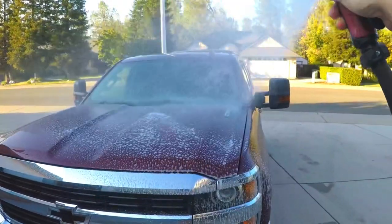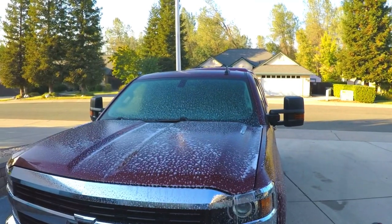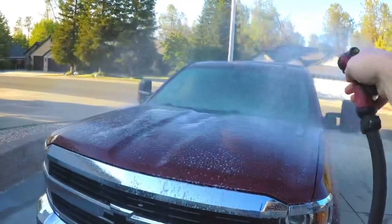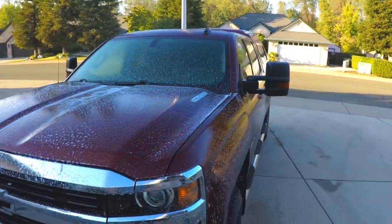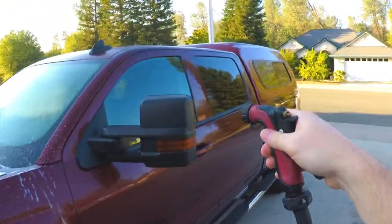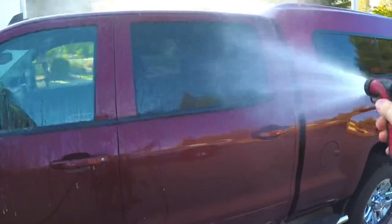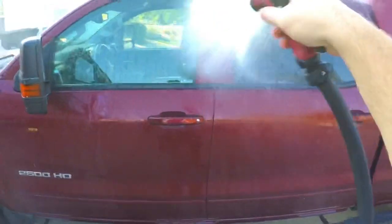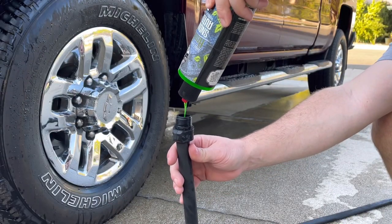We'll try it out — look at that, we're actually getting some soap out of it, so working pretty good so far. We'll go over here and do a little bit more, go to the side and see how much longer it lasts. Not very long. I didn't put very much in there, so we'll try another test and add quite a bit more soap to see if that helps.